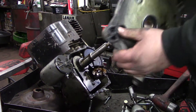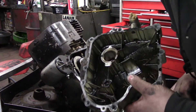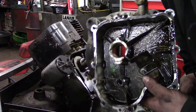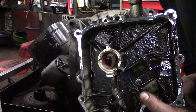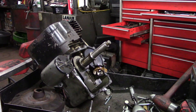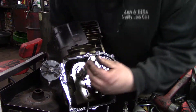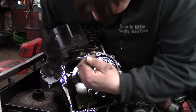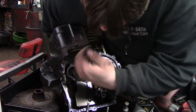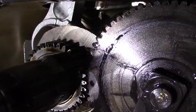There we go — not too bad in there. Bearing looks really nice. Now line up the timing marks. It's always a good idea when you're tearing these motors down. I'll show you the timing marks — see the timing mark on the cam? Crank has just a wee little dot.